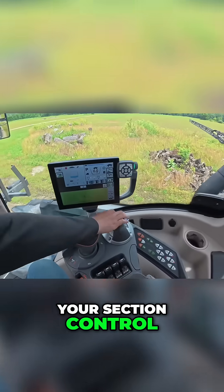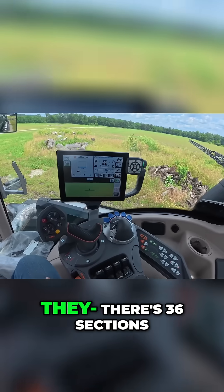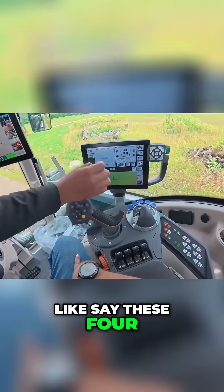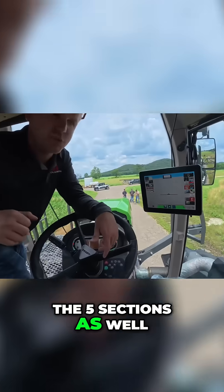This will be for your section control — master switches for them. There's 36 sections and they'll turn off individually, but also if you just want to go, say, these four, and then just have that one out there running, you can do just the five sections as well.